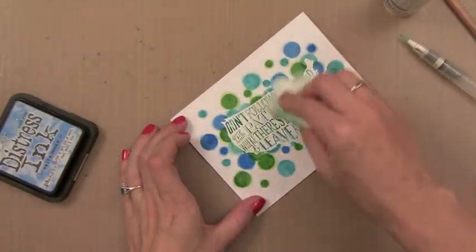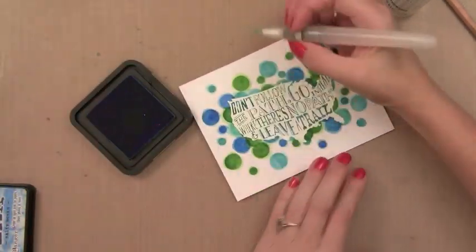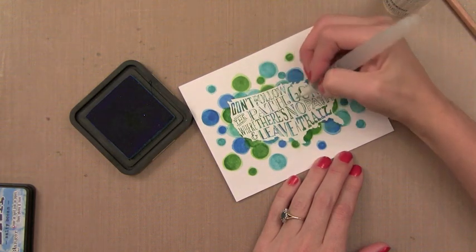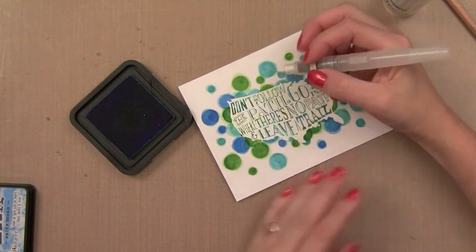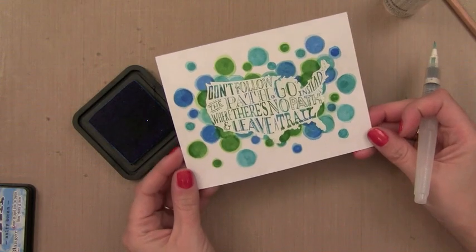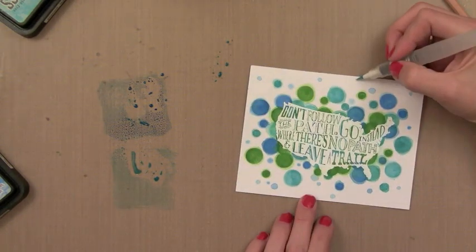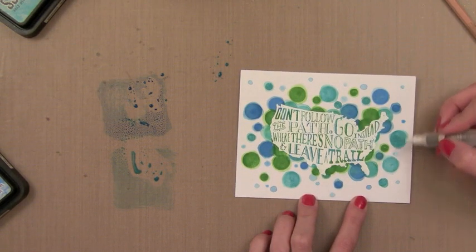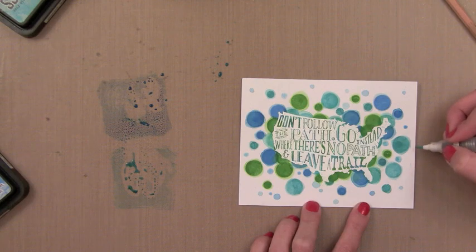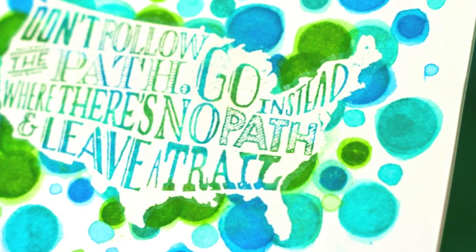After finishing, I'm just dabbing off any extra ink that's on my embossed image. Now I'm going in with some color on my brush to fill in the little letters - I want to make sure these letters really stand out so you can read the message after we finish. You could go in with a marker here if you wanted to. I also decided I wanted some softer colored dots, so I'm pressing Distress Ink onto my craft sheet and picking up the color with a wet brush - a great way to use Distress Inks as a watercolor.